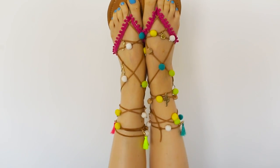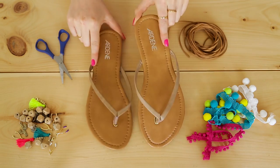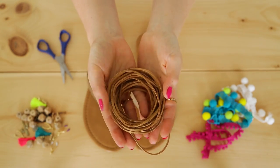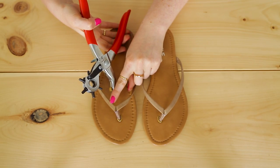For these amazing pom-pom charm sandals, start with any basic flip-flop. These ones are from Ardene and they were super inexpensive. We'll be using about five meters of suede cord from the fabric store for the laces, and we'll need to use a leather punch to punch small holes along the straps big enough for the cord to fit through.